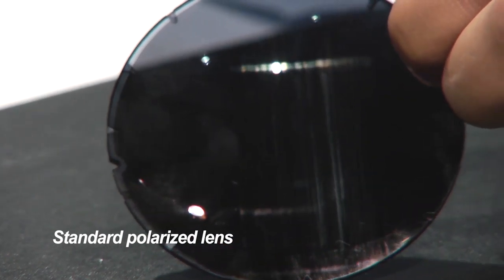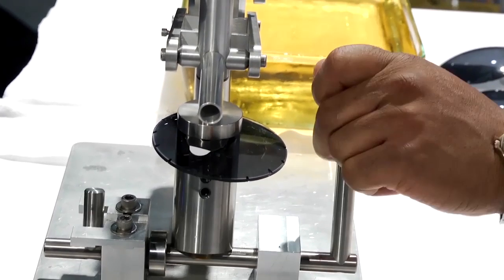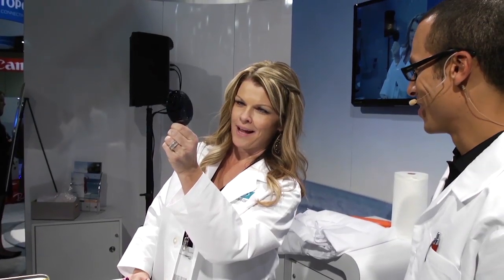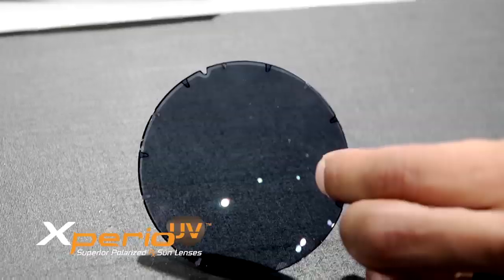Now we're going to take all that weight — 6.6 pounds — and put it down here. We did 17 passes with extremely abrasive steel wool. What do you think? Wow. There's no scratches, she says. Crystal clear.